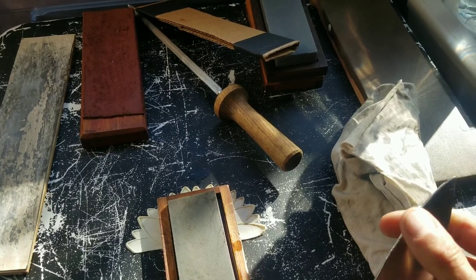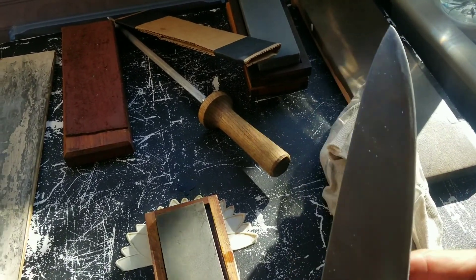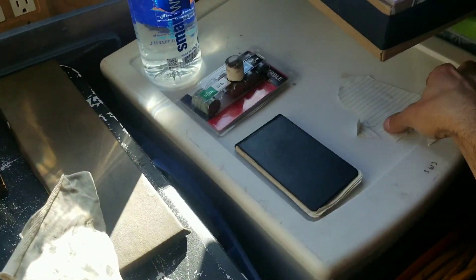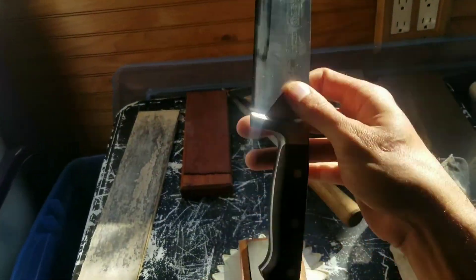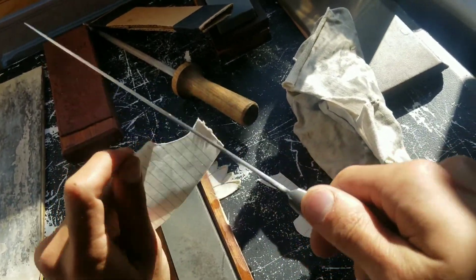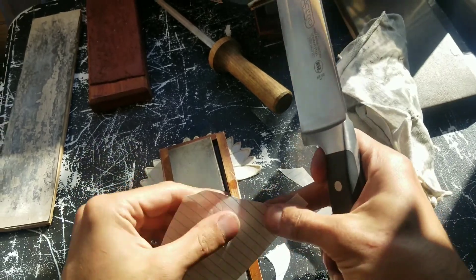That burr is completely gone on both sides now, so that should be pretty sharp. We'll just do a quick test — oh yeah, look at that. It's beautiful.